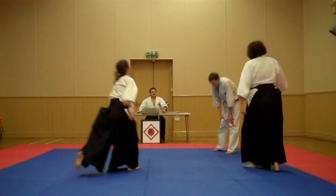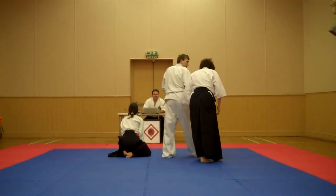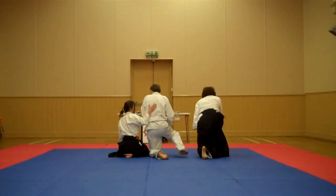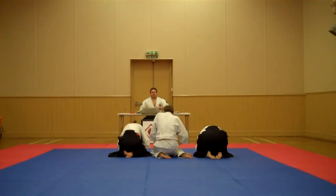Okay. Light arm, please. Can you step up?